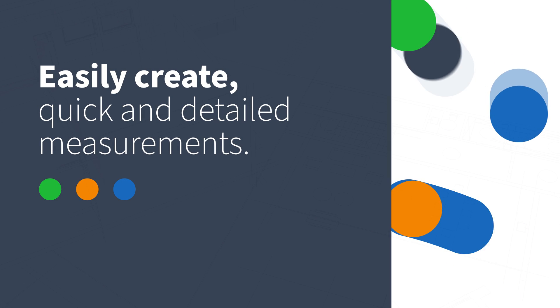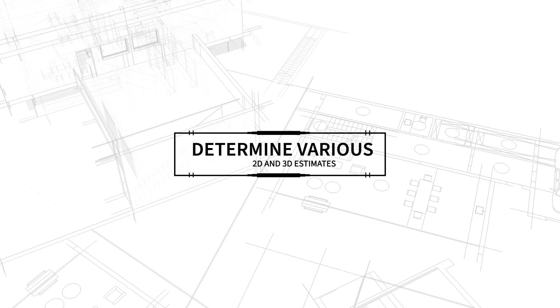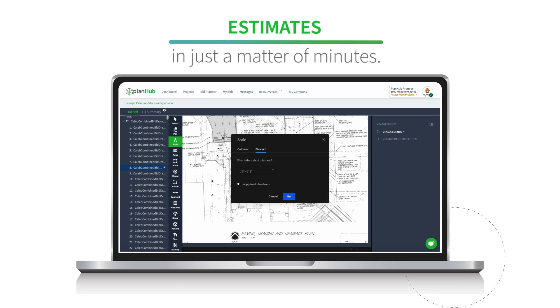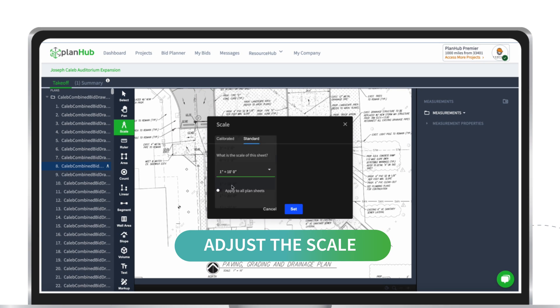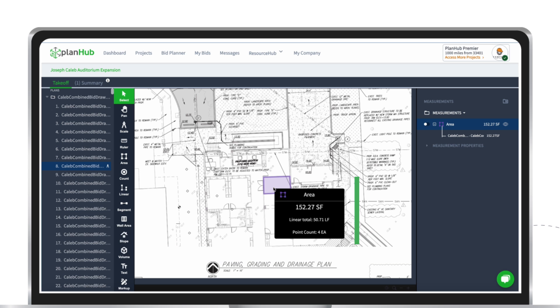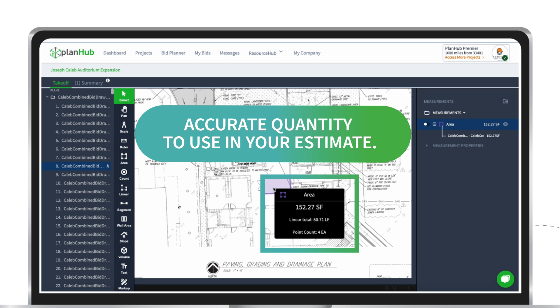With our Takeoff Tool, you can easily create quick, detailed measurements to determine various 2D and 3D estimates in just a matter of minutes. Easily adjust the scale, select the tool of your choice, and here it is – an accurate quantity to use in your estimate.